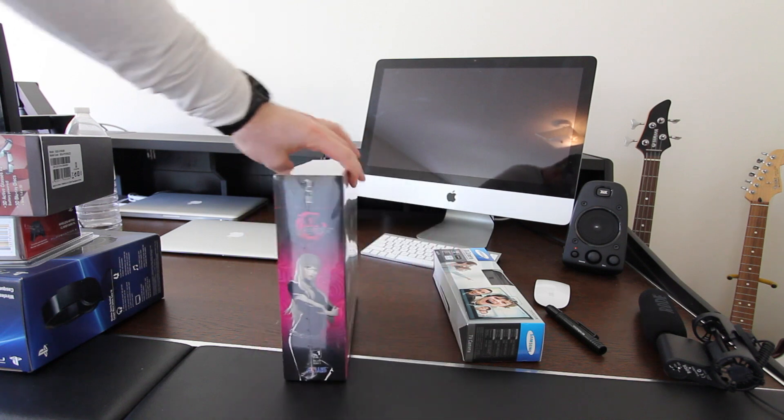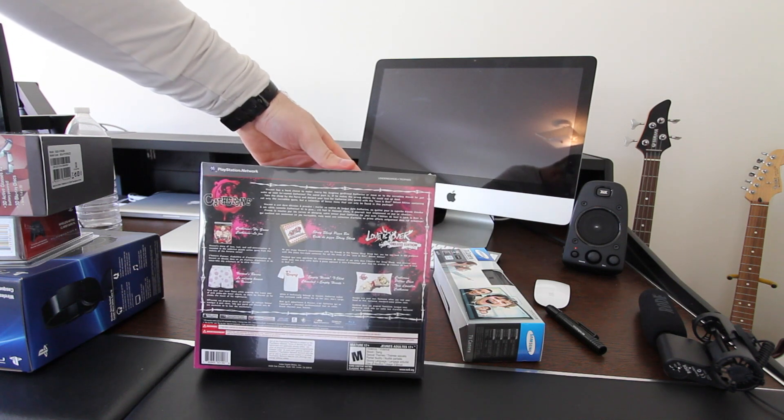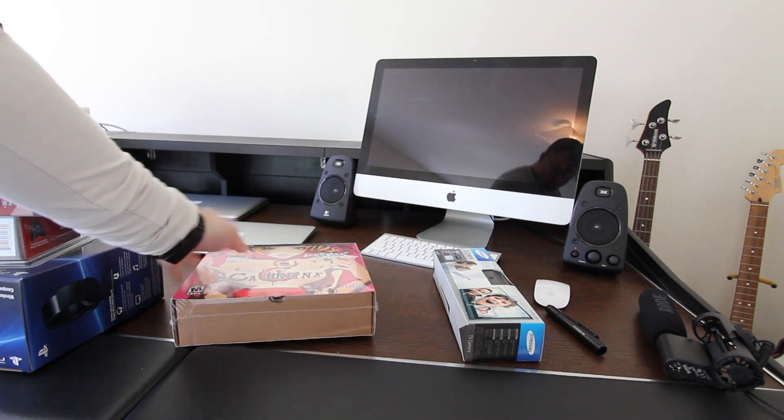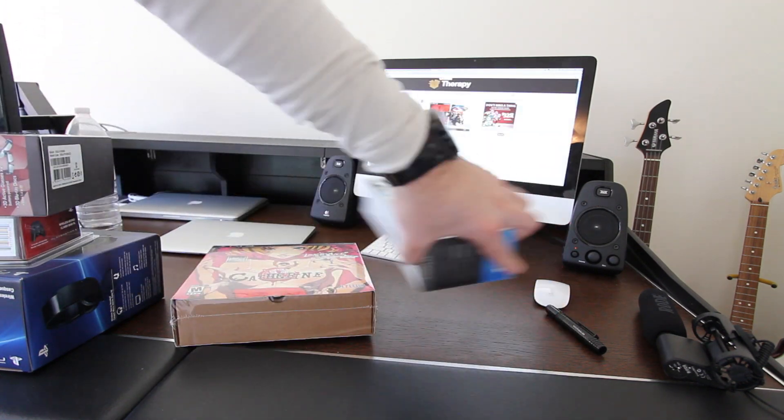And then we've got Catherine the Deluxe Edition for PS3. I've had this on the shelf for a while. There's a lot of extra stuff — it's kind of an interesting game. I want to show you guys that too, so let me know if you want to see it.